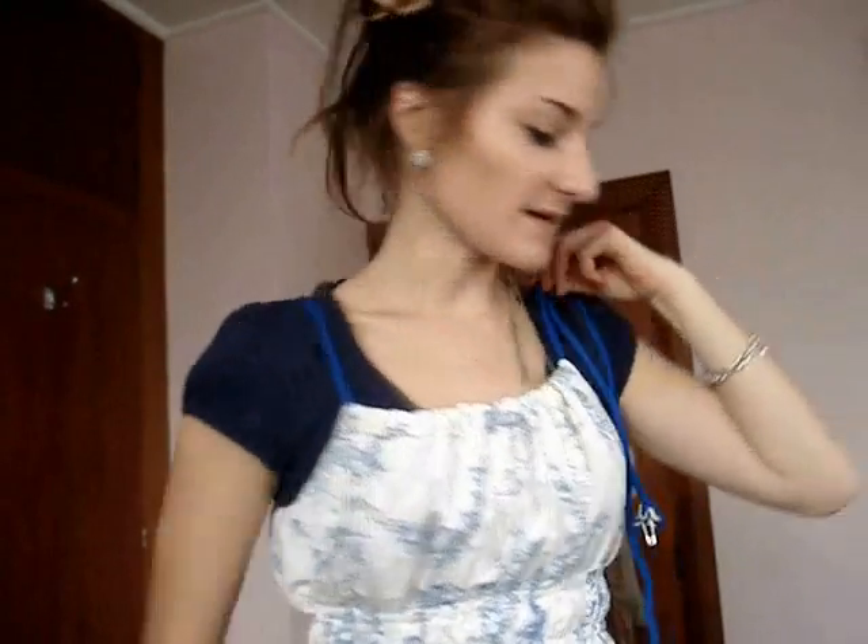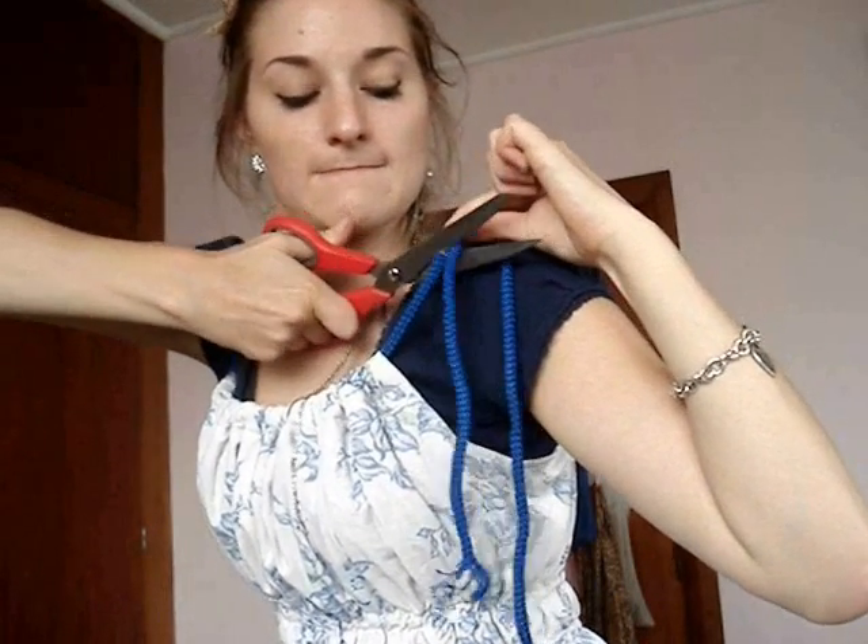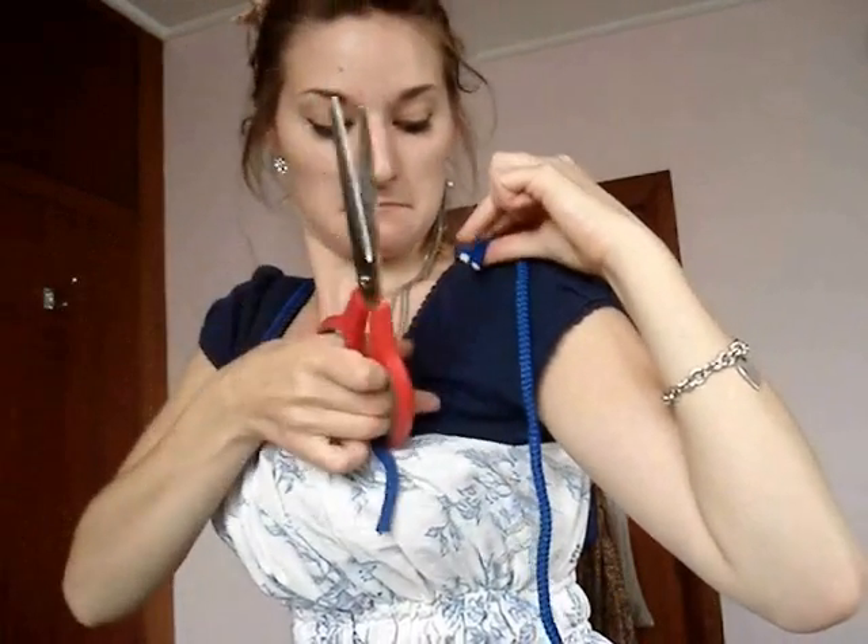Then with these two loose ends, you just work out how long you want the strap on this side. Get some scissors and cut it.